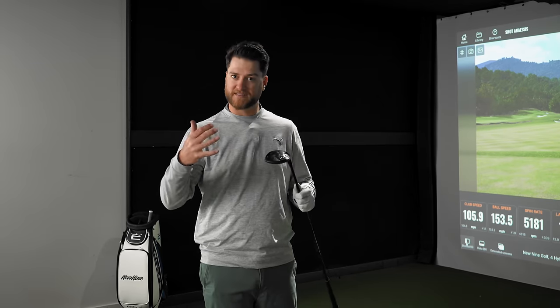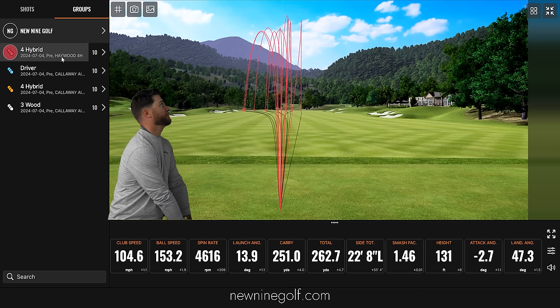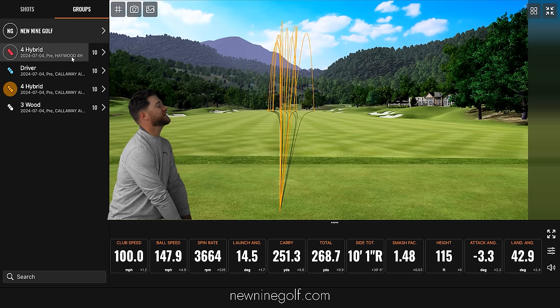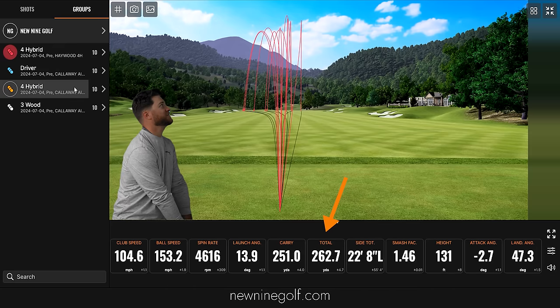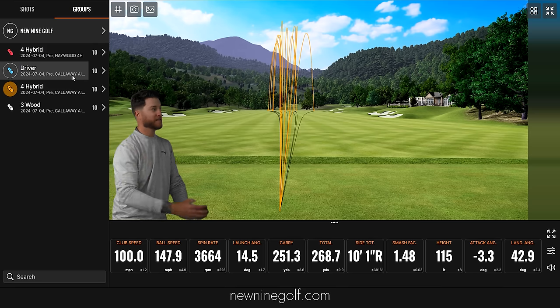Let's compare the data on the four hybrid. The first thing I look at is carry. The Haywood was carrying on average 251 yards — I did 10 hits of both. The Callaway carry was 251.3, so a 0.3 yard difference in carry. The total yardage was different though: Haywood total was 262, Callaway was 268. The reason is spin — Callaway was 3,600 RPM, Haywood was 4,600 RPM, so a thousand more RPM of spin, which can knock off some rollout.